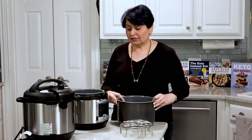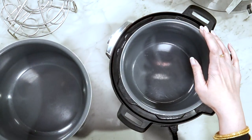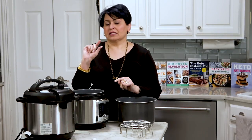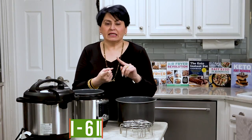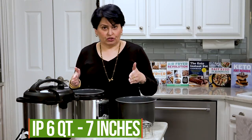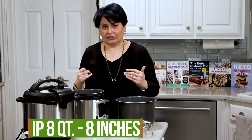First things first, let's start with sizes. Here's a rule of thumb that I use. In a mini, you need something that is no more than six inches across, and you don't want something that is more than two or three inches high. In a six quart, you don't want anything larger than seven inches. And in an eight quart, you don't want anything larger than eight inches.